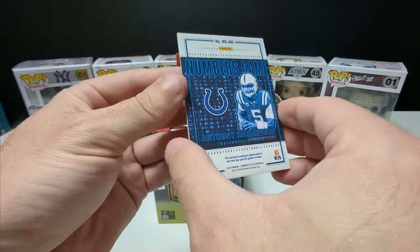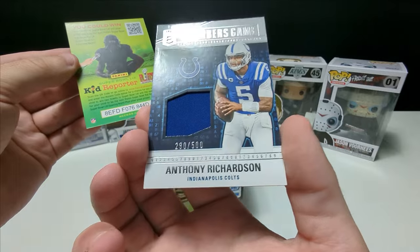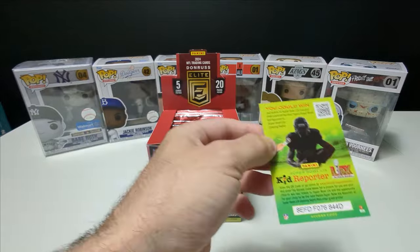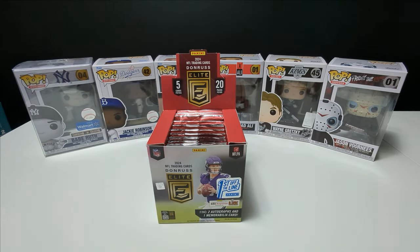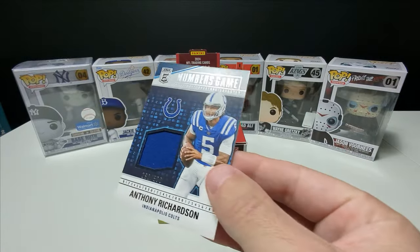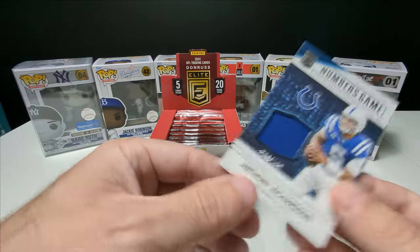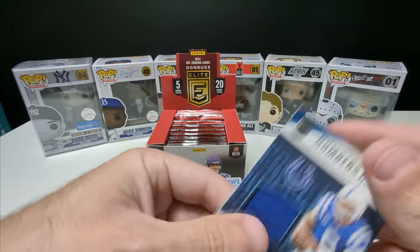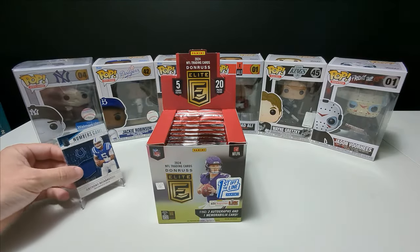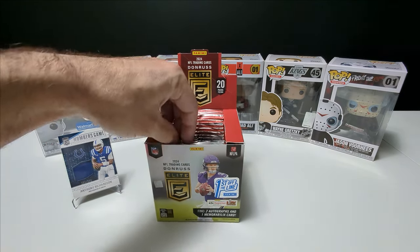Oh yes — hopefully this is an auto right away? It's a patch! Anthony Richardson, 290 out of 500. Numbers game. Oh, that is sick. I'll take that all day. I actually don't have my thicker top loaders with me, so I'll have to put this in one after, but it's a great start. Hopefully that's a good sign of things to come. That is pack number one.